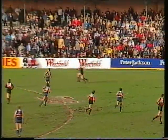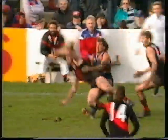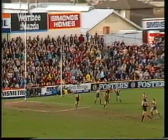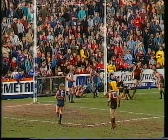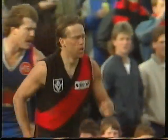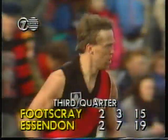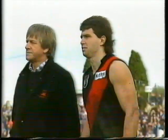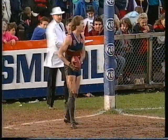Essendon looking threatening at the moment, especially when this fellow gets the ball — Tim Watson. Long, high kick into the square — tall timber needed here. Clark almost the mark. Well, he almost grabbed it at the back of the pack. But another behind to Essendon to make the difference four points. They've had a few chances in the last couple of moments, the Bombers kicking with the aid of the breeze.